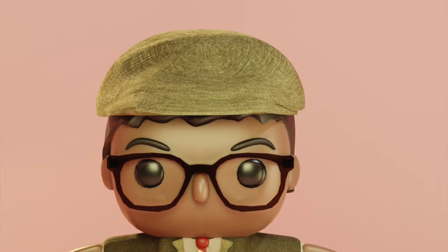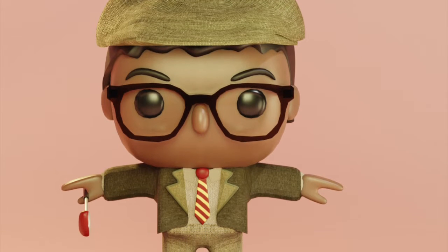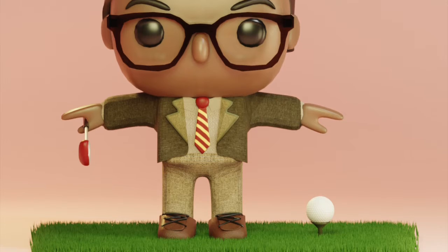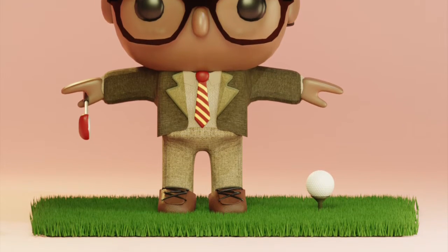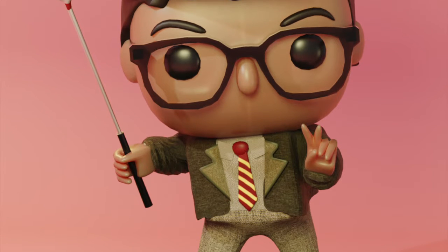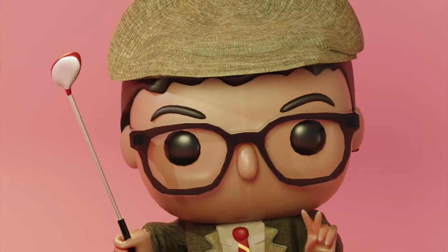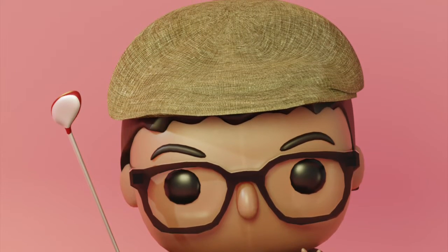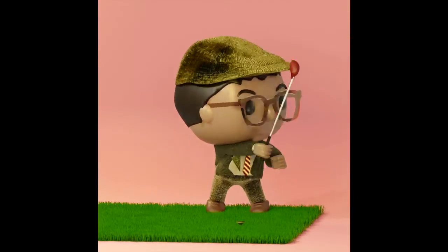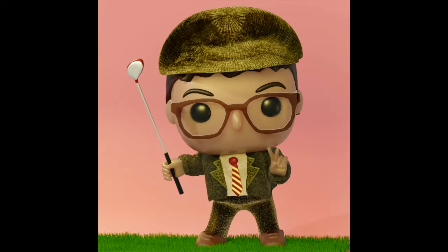Hello everyone, welcome back to my channel. I hope everyone is doing well. On last Friday's episode, we did a modeling of a little gopher character. I hope you guys enjoyed that. And today we're going to change his pose — we're going to rig him and make him basically pose him into something slightly less robotic. And maybe we'll do a bit of animation as well. But for today's episode, I'm just going to stay with the rigging part because it can be quite complicated for beginners. So let's begin.